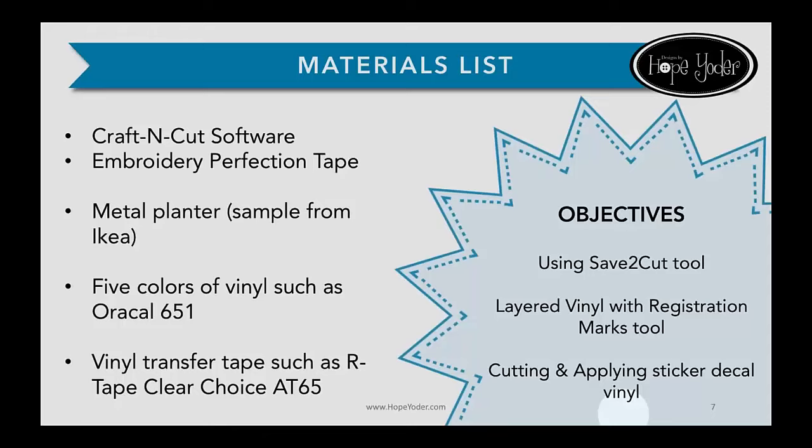The materials list — things you'll need: number one would be the Craft & Cut software. I love the program; I don't have to go into any other program anymore to create what I want. I can do it all inside Craft & Cut. We're going to use embroidery perfection tape, which came in your Craft & Cut box — the pretty pink tape. You'll need a metal planter can (mine came from Ikea), five different colors of permanent vinyl, and vinyl transfer tape.